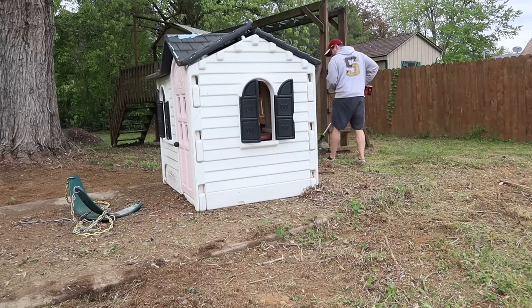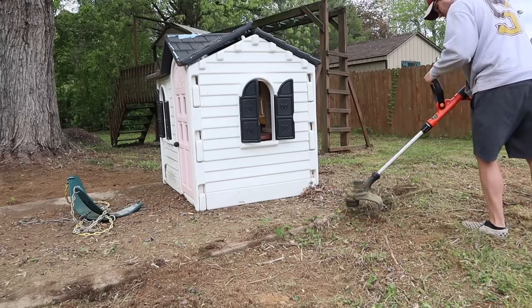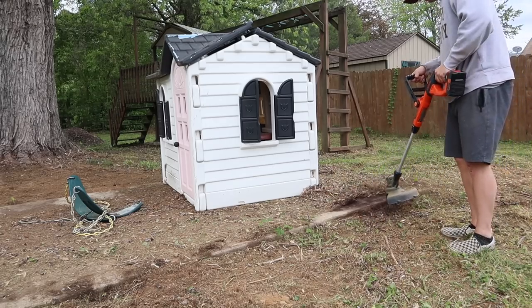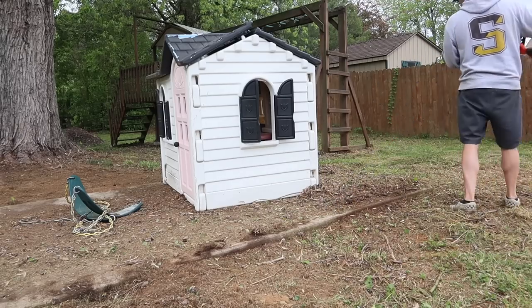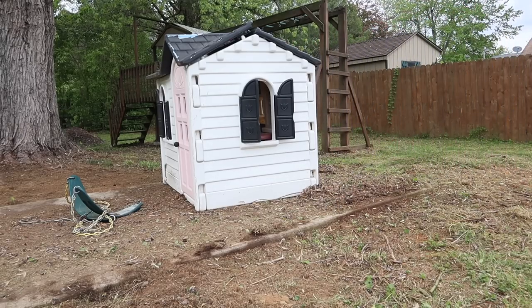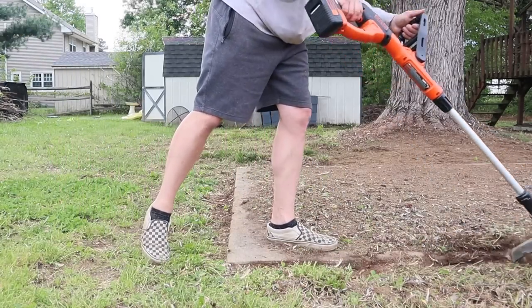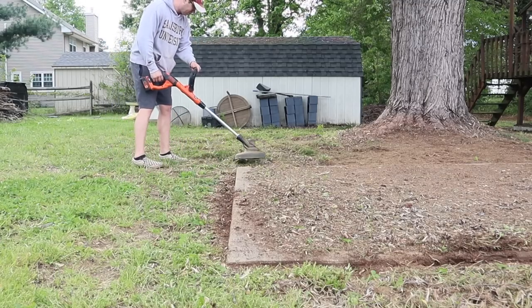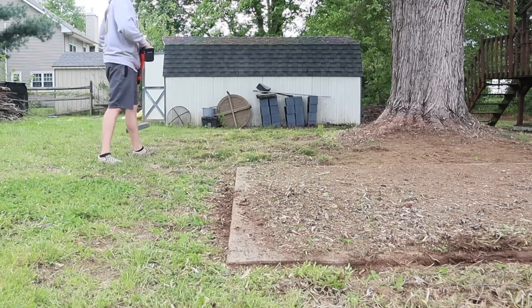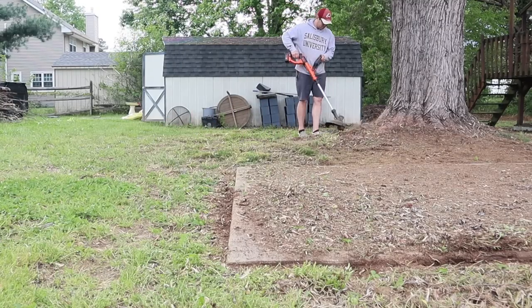Either way, we're just so thankful to have use of our full yard now. After so long of seeing all that nastiness and debris, it really was such a satisfying and gratifying feeling to see it removed and this whole space cleared up — it definitely made the 12 hours of work well worth it. Our kids were so excited, and now that we've got this space all set up for them, I'll be sharing that video with you next week. Make sure you're subscribed and have your notification bell turned on so you don't miss it.